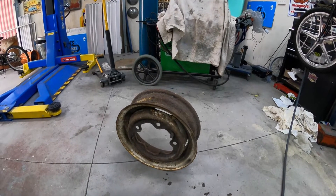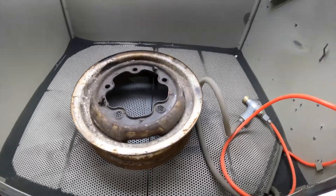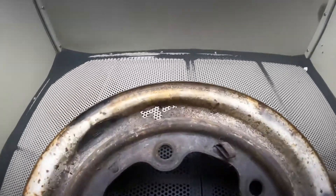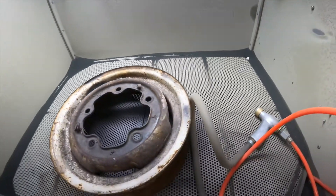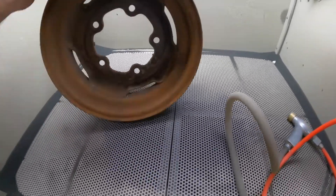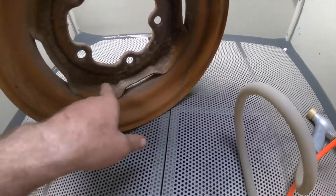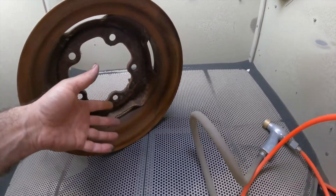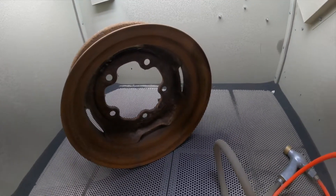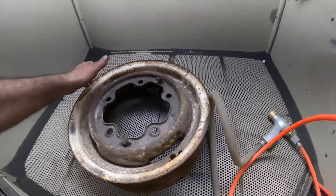We've got it in the blasting cabinet. I'm thinking — because you're only going to see one side of the hoop when it's on the wall — I might actually knock the center out of this thing and flip it around, because the other side is perfect all the way around. I might grind out those four welds, knock the center out, spin it around, re-weld it, and maybe even deep-dish it — might look a little bit cooler. For now, let's just sandblast it first and see how long this is going to take.